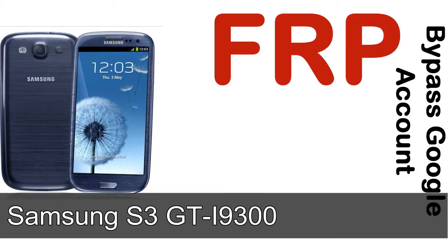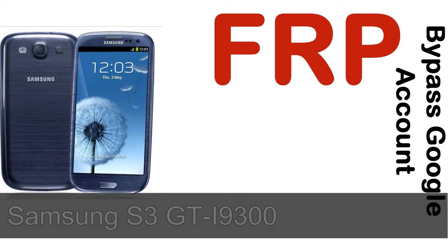Hi guys, Daniel here. Welcome to SiddhaDak YouTube channel. Take a look at this complete video first, then do it. I'll show you how to unlock a Samsung device FRP lock protection.